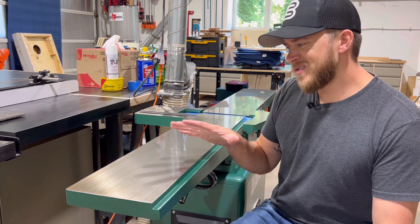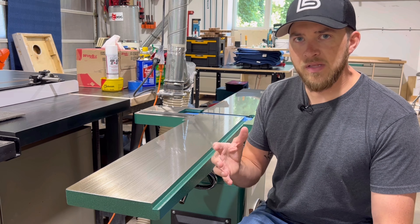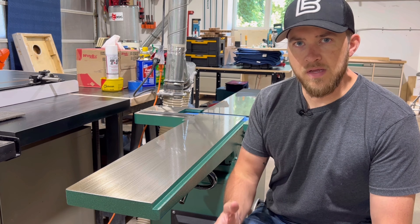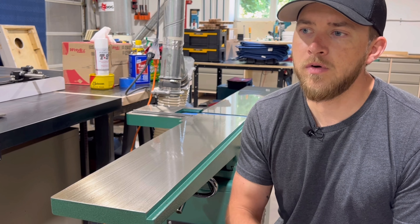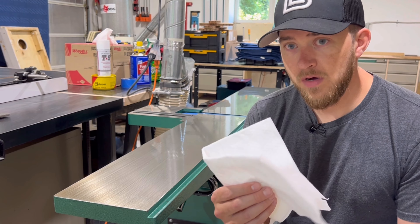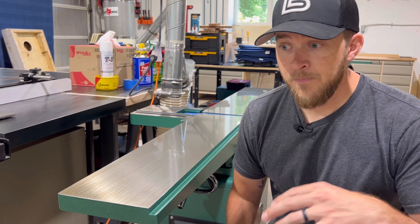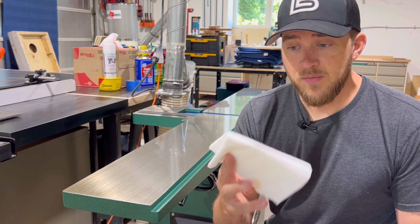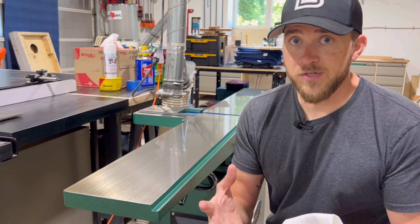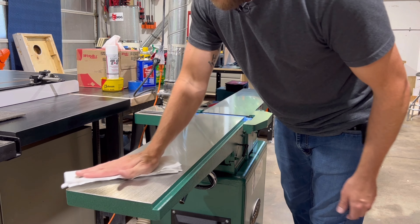Next I'll wipe down the entire surface to get all the PB Blaster or WD-40 off, and then I'm gonna go back over it with some denatured alcohol just to remove any grease that might be left over, so that when we put that final protection layer on there's nothing underneath. If you're looking for a disposable shop rag, I highly recommend ones called Wipe All — I get them on Amazon and they are incredible, way better than anything I've ever used. This first wipe down is really just to get off all the PB Blaster and anything that came up with that scrub.